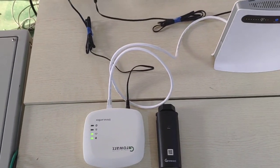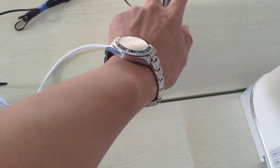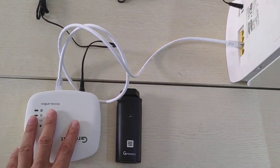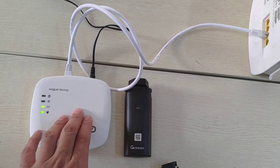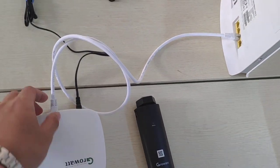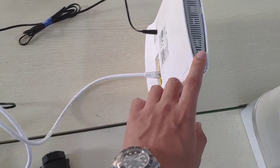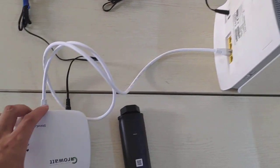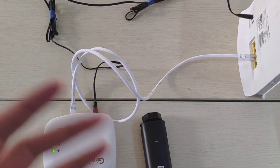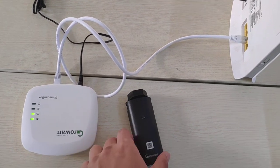Now let's talk a bit more about the Shine Link. Once you choose to use the Shine Link for the inverter, it can significantly improve the internet commissioning process. The Shine Link has two parts: the Shine Link box and the RF stick. The RF stick connects to the inverter, and the Shine Link box has a network cable that connects to the client's Wi-Fi router. After physically connecting it, you do not need to do any settings or enter any Wi-Fi password — everything is handled automatically.